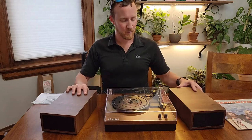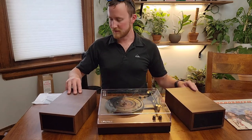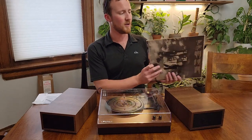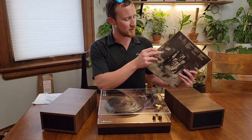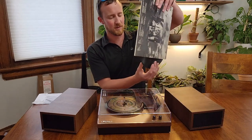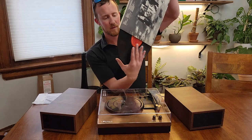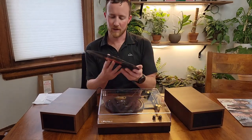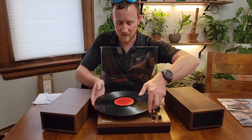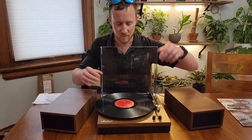We're going to go ahead and put a record on here. I'm going to use the classic — we're going to use Aerosmith, Dream On. Everybody knows that song, so you should have a good idea of what it sounds like, and you can hear this up close from the video. Dream On is track three, so we're going to place that on the record player here.